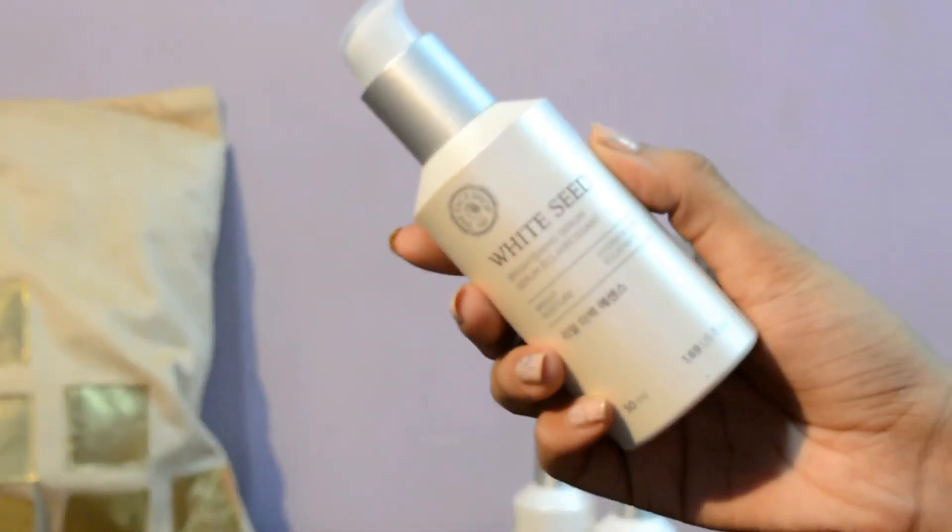It has a moisturizing effect as well — you use the toner and you don't feel dry at all. It really moisturizes your face. Then there's the serum, which is a bit heavy on your skin, to be very honest.